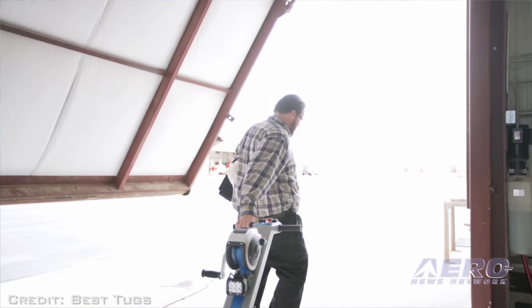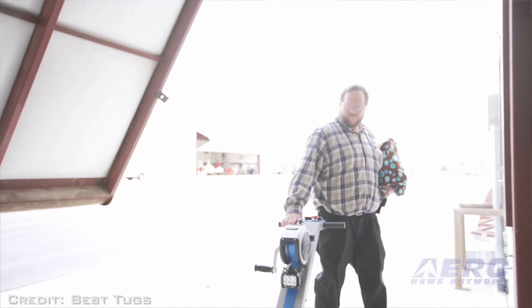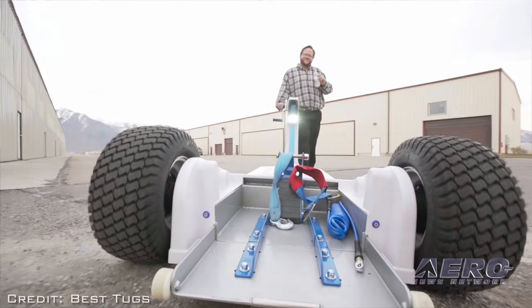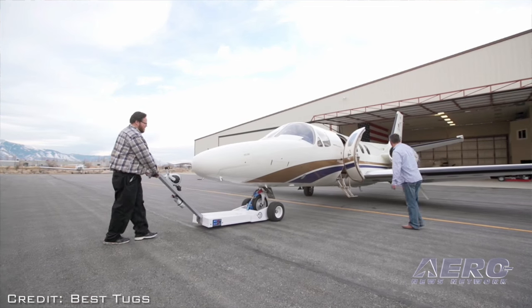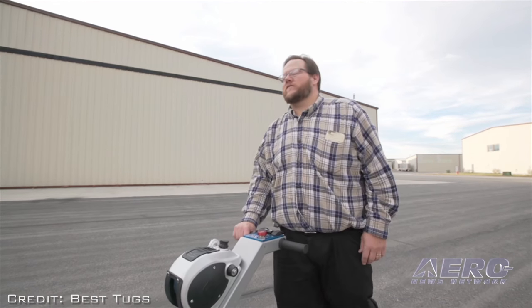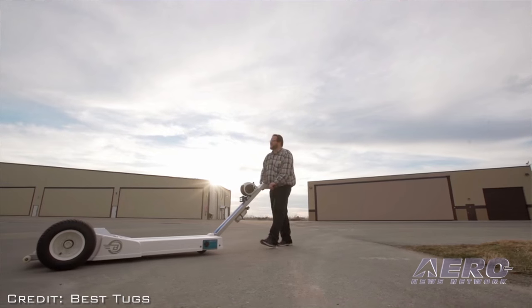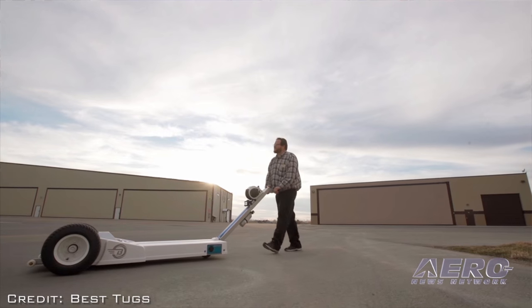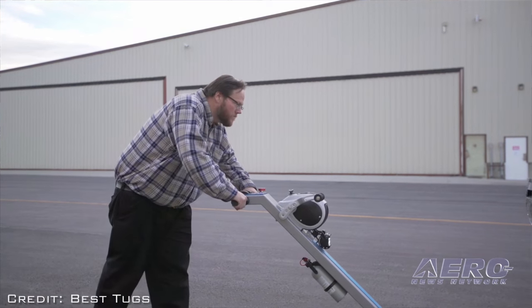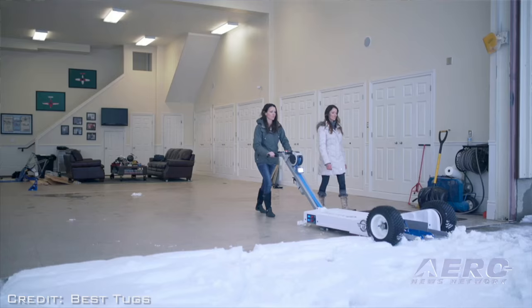The other big thing is the tug's design — you only have to buy one tug. A lot of us have several airplanes. I used to have a Jet Porter to move my Premier Jet, a Super Toe to move my Meridian, an Air Toe to move my Y-Series, and a tug from Robinson Helicopters to move our R44. I thought, I've got $45,000 in tugs.